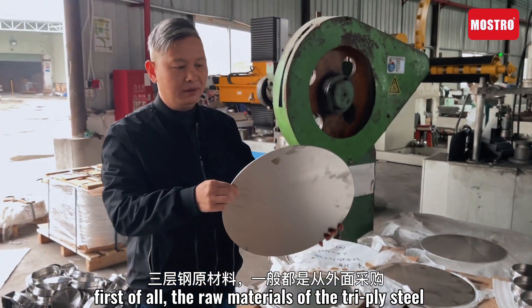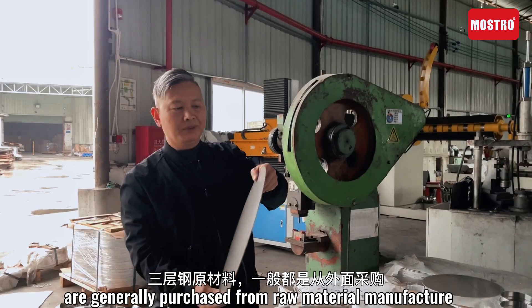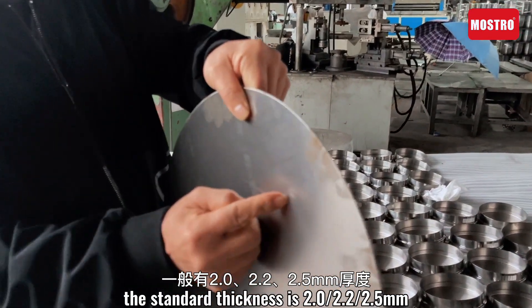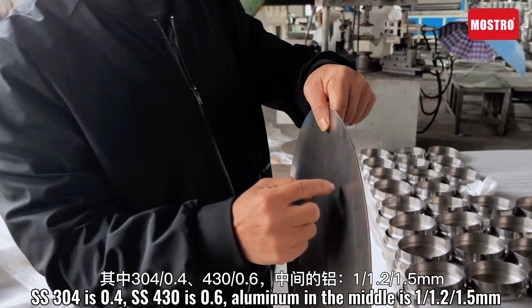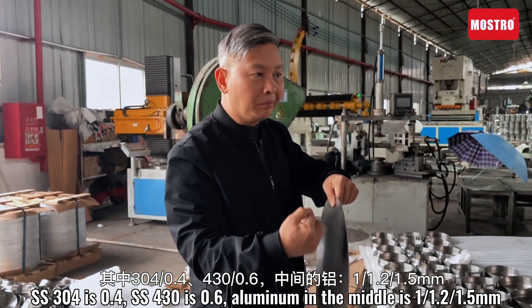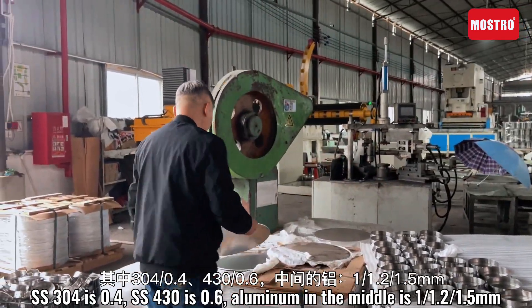First of all, the raw materials of the tripod steel are purchased from the raw material manufacturer. The standard thickness is 2.0, 2.2, or 2.5 mm. SS304 is 0.4, 430 is 0.6. Aluminum in the middle is 1, 1.2, or 1.5 mm.